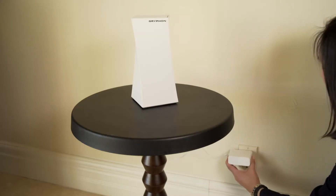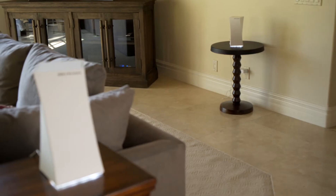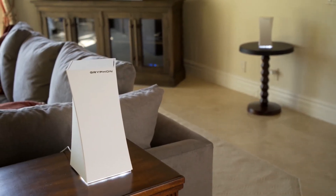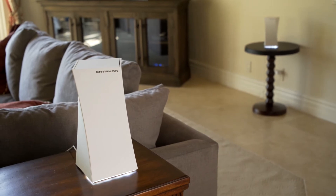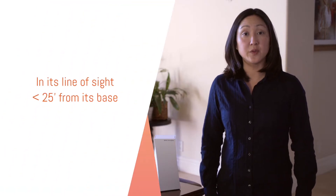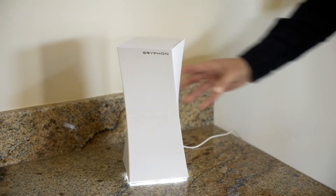Plug in the new Gryphon to be used as the wireless mesh repeater. Be sure to place it in an area where it receives good signal from the main Gryphon base. Typically that would be in its line of sight and less than 25 feet from the main Gryphon base. You can always reposition the repeater after the setup.